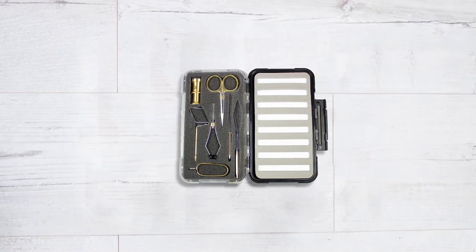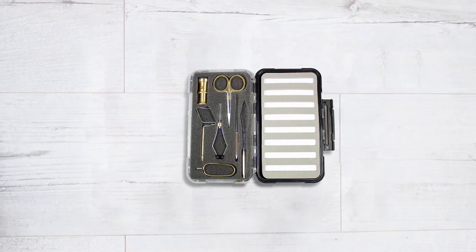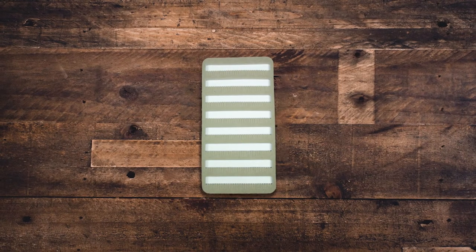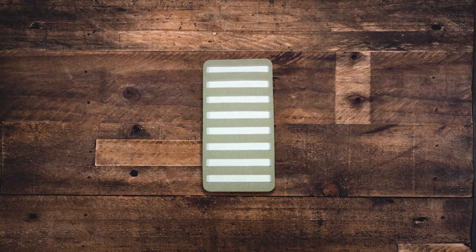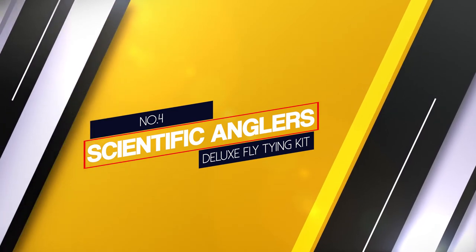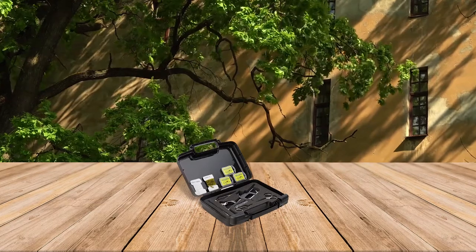The slick design makes it the perfect gift for loved ones, and the precision tools make fly tying effortless. Out of all the tools, the scissors stand out in the kit because they can be used to snip off the smallest pieces of material with pinpoint accuracy. Number four: Scientific Anglers Deluxe fly tying kit.